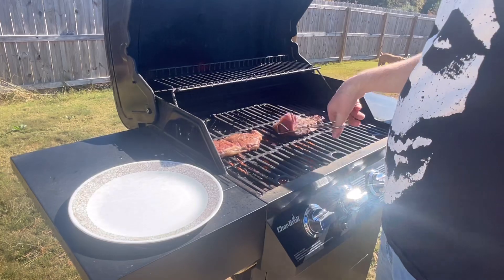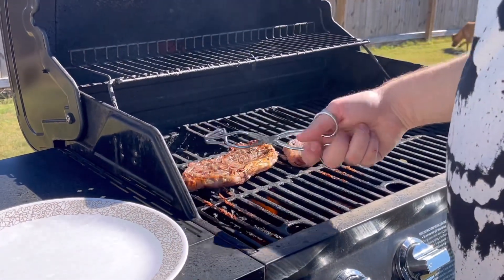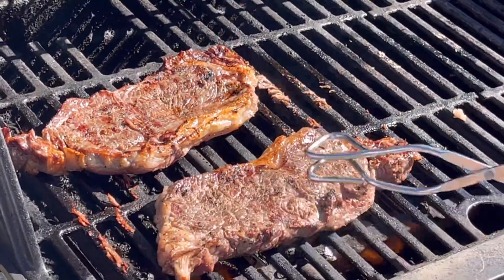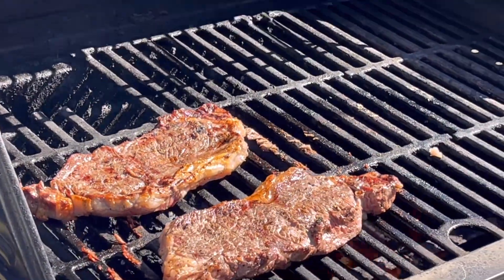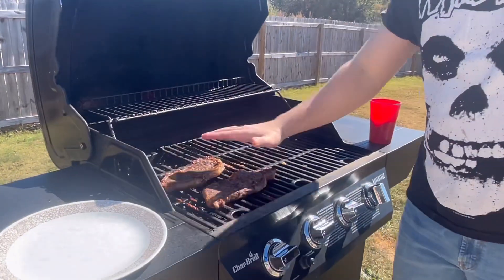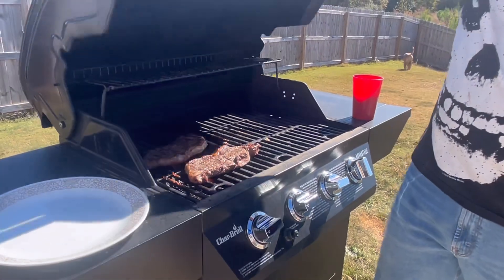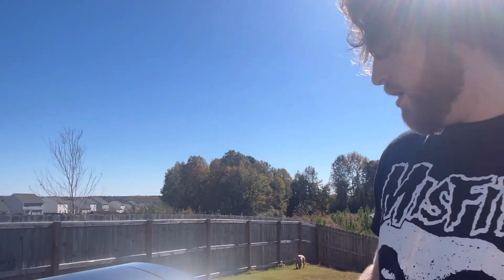It ain't sticking no more — we're going to flip them bad boys over. These bad boys are basically done. You see that nice char-grill look on the Char-Broil — that's a fact. We're cooking at about the fourth video mark. I would honestly like to cook it a little hotter but it's fine because I cooked the steaks too well last night.